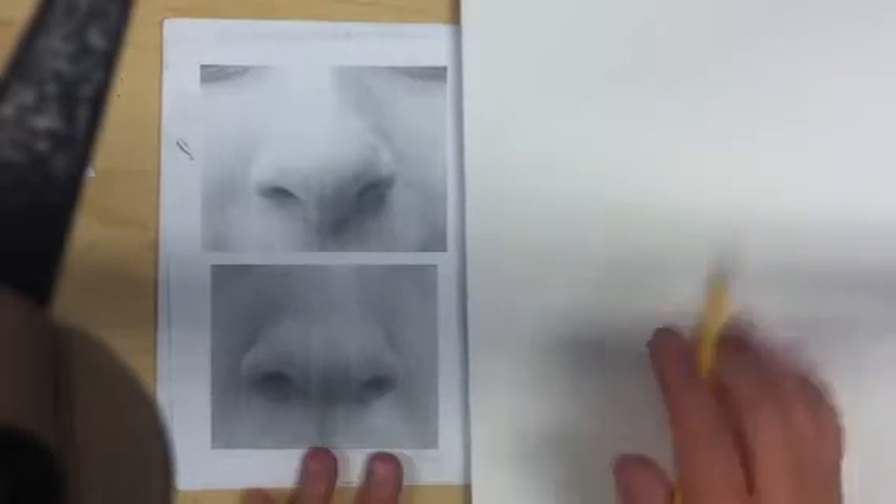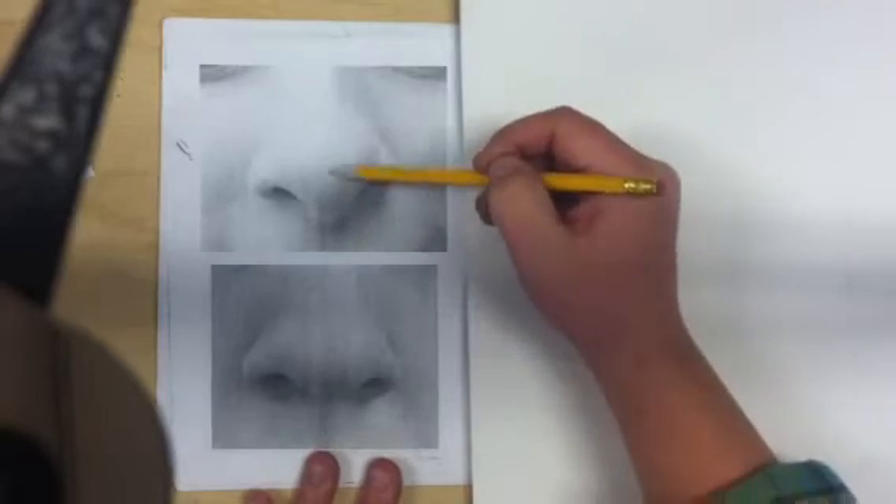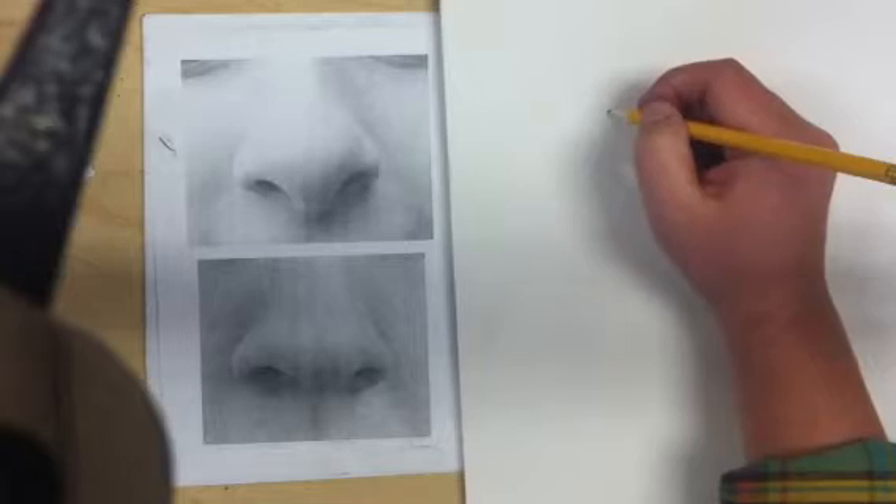We're going to do a demo on how to draw noses. We're drawing this nose today. I'm going to start with just a centerline to make sure that the right side of my nose is the same as the left side of my nose.